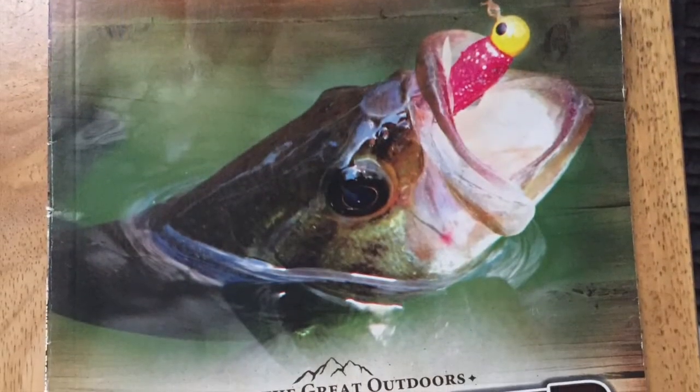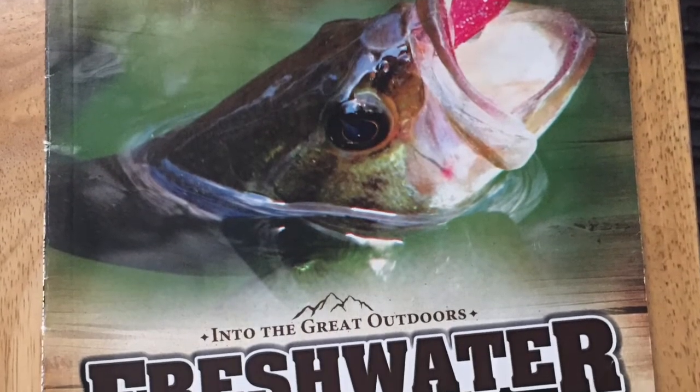Fun fact: Biodegradable line is new to the sport of fishing. Normally fishing line takes 600 years to break down. Biodegradable fishing line breaks down in just five years. This is Freshwater Fishing for Kids by Melanie Howard.